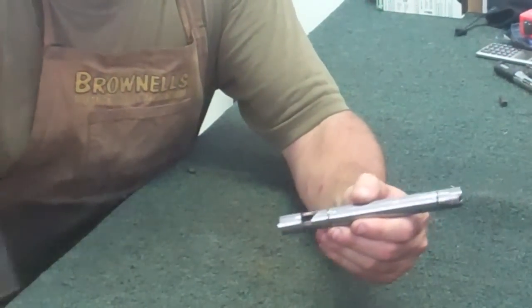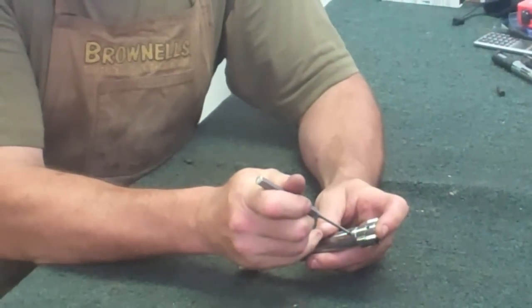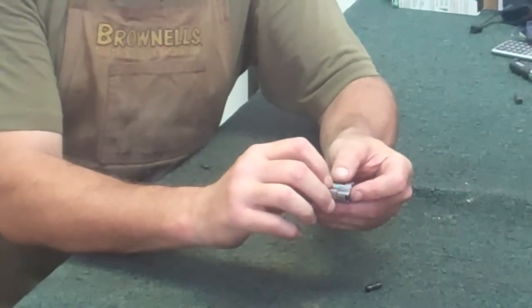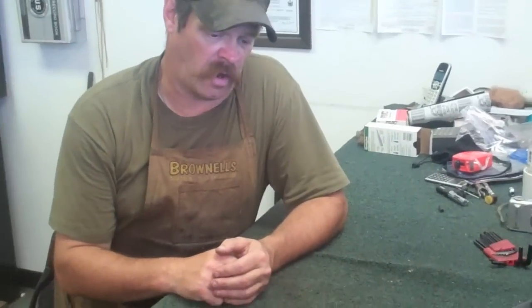You take a little pin punch. You'll notice that there's a two-piece bolt head and body here on the Savages. Just push this little pin through, then you can remove the bolt body, this little washer right here, and then your little locking shoulder. Pretty simple to take apart to clean.